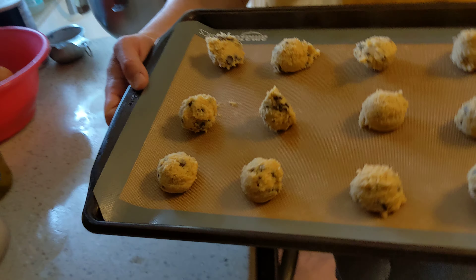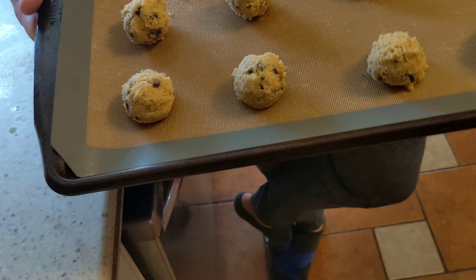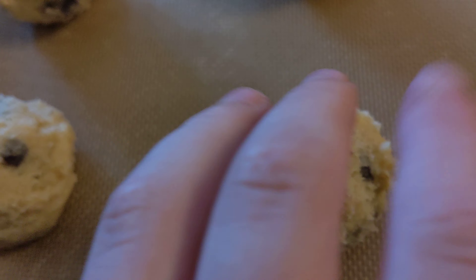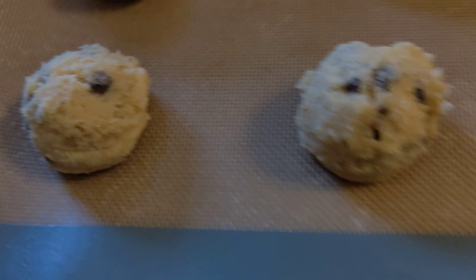Now why do we have to space them out? Because this is going to flatten out and get wider, so you need space so these two don't combine into one ginormous cookie.